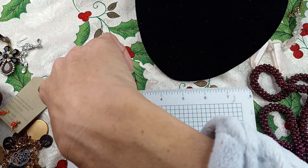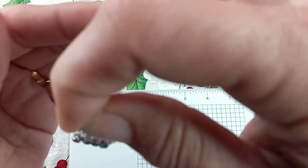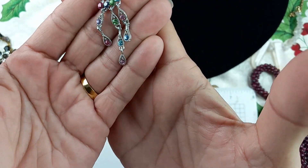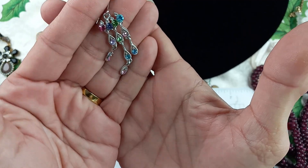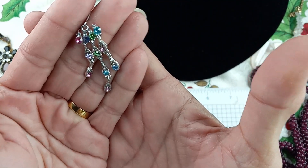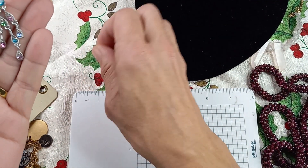Next up we have a silver tone pair of dangle earrings with greens, blues, purples, and pink stones. They are faceted. There's a lot of shine — I hope you guys can see the sparkle on these gorgeous earrings. Let's do these for $3; they measure in at two inches.